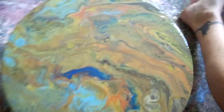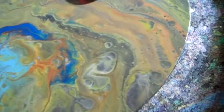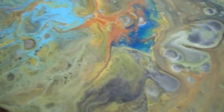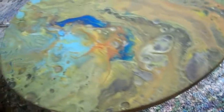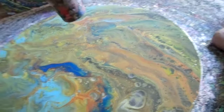Let's bring this back. Oh, my heat gun is not plugged in. This helps bring up cells. Not quite as exciting as I'd hoped, but maybe it'll be a good background for a ribbon.